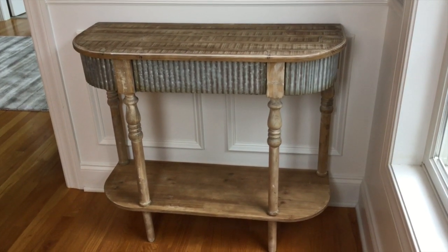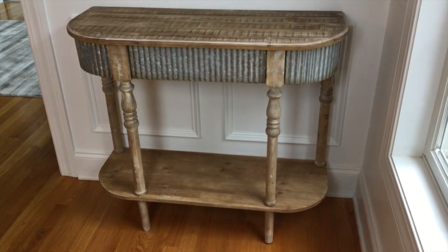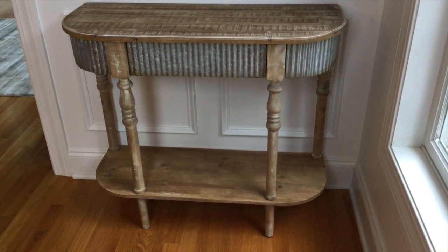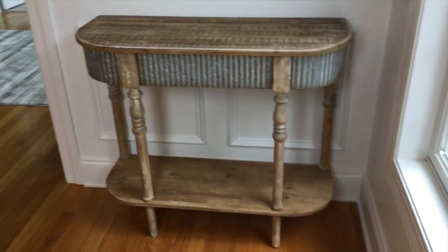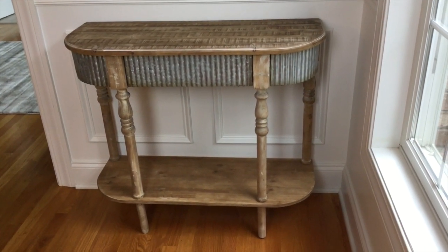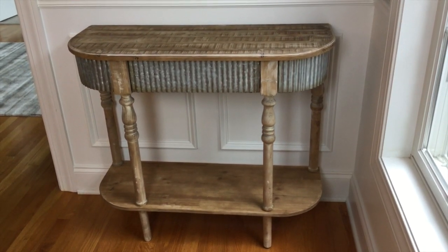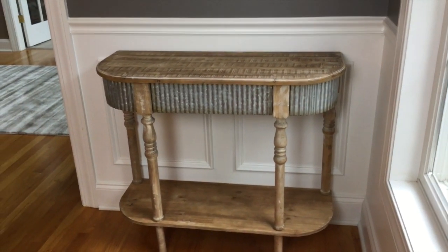Here's the table that I picked out for Mother's Day. This is where I had that bookcase, and it just didn't go with the room or anything. I love this — it's very rustic-looking. It incorporates the wood and then the galvanized metal, and I just think it fits perfectly in this little spot.